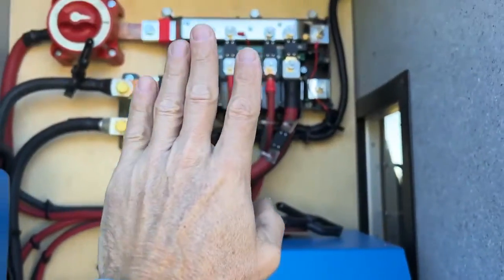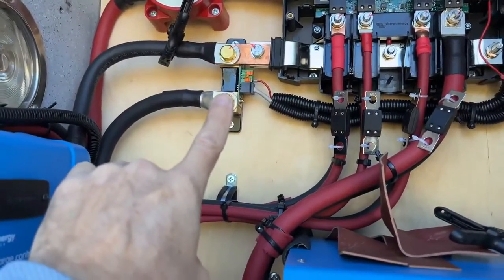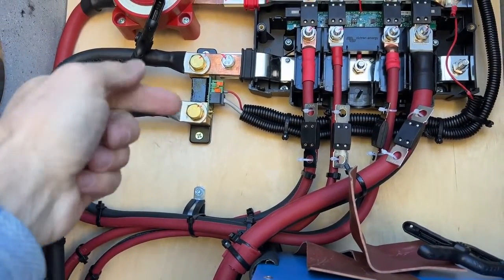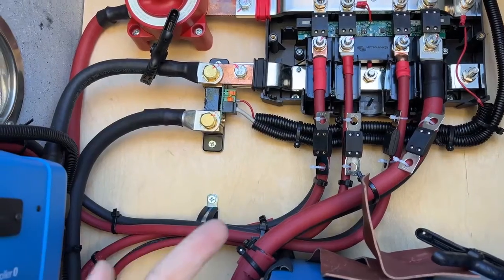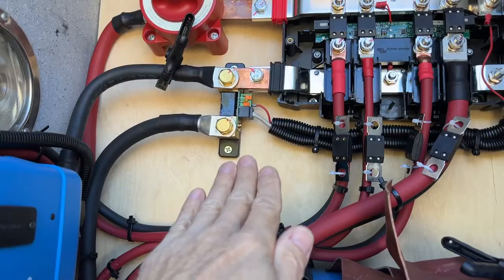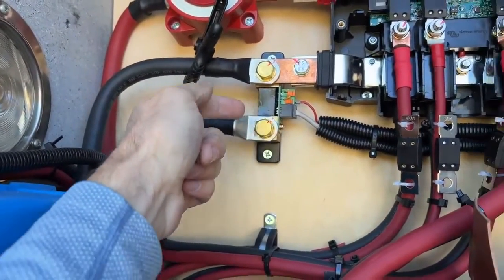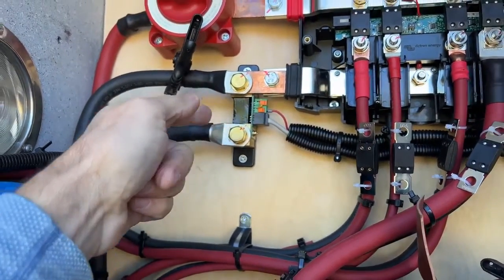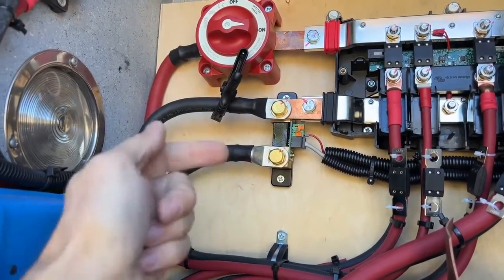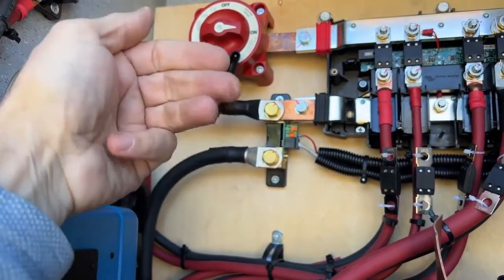Now we're going to talk a little bit about the shunt and what a shunt does. A shunt is always taking the power in and out of the negative — that's where it's measuring on the app and also on the cylindrical meter inside. The shunt is basically measuring power flowing through this little black thing with a little circuit board in there. It's essentially measuring current going through the negative to come up with watts, volts, amps, and amp hours.